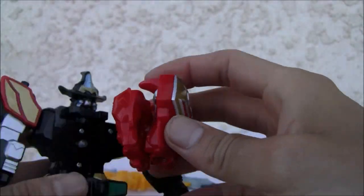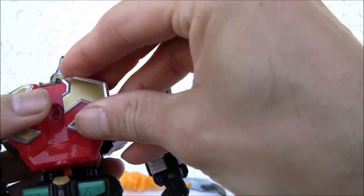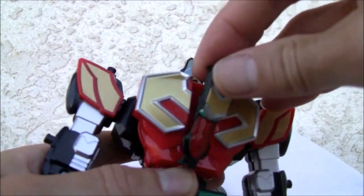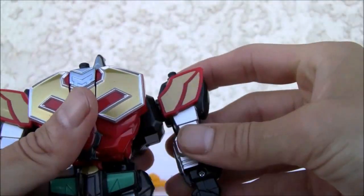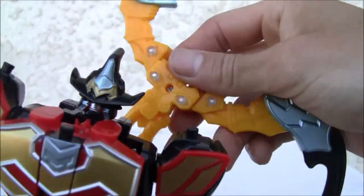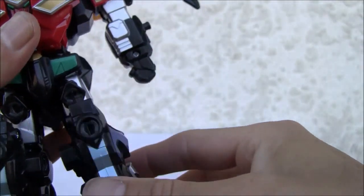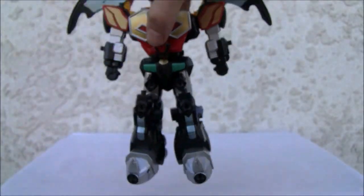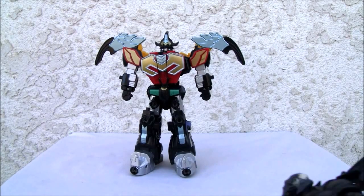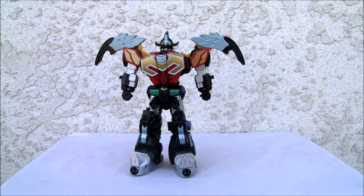We're going to fold the red dude here — red dude folds in half — and positions like so. He's going to form the chest. There we go, awesome. And Magic Fairy's sole purpose in life is to connect this little piece right here. That's all she does. Weak. And this dude right here — very majestic — tabs in the back right here. Our sole purpose in life is just to form Magic King, and he looks fantastic.